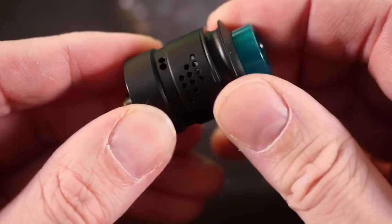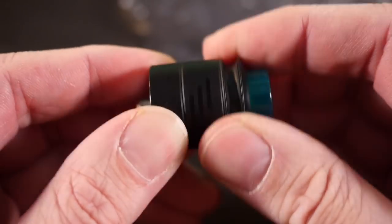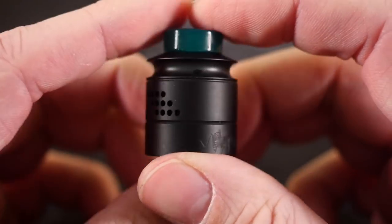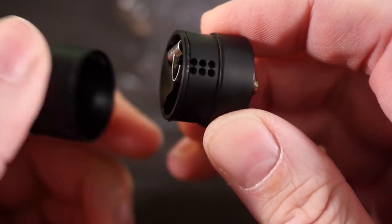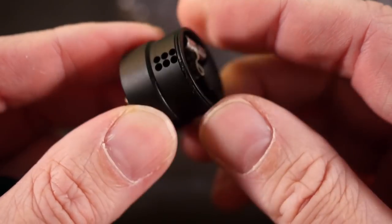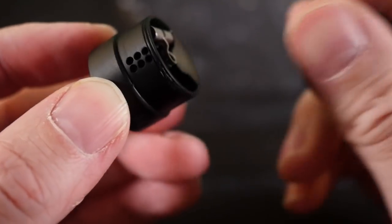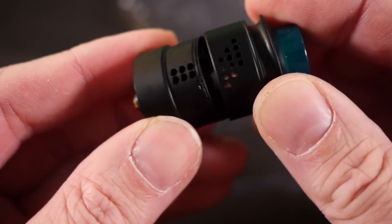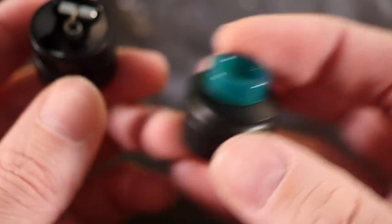Right out of the gate, I'm not a huge fan of this two-piece top cap AFC design. The o-rings don't hold very well, it spins really freely, and I guarantee you 100% that you will get juice coming out of this seam — there's simply no way to avoid it. Even if you're the most careful squonker or dripper, juice is going to accumulate right here and come out the bottom. It's made worse every time you adjust your AFC.